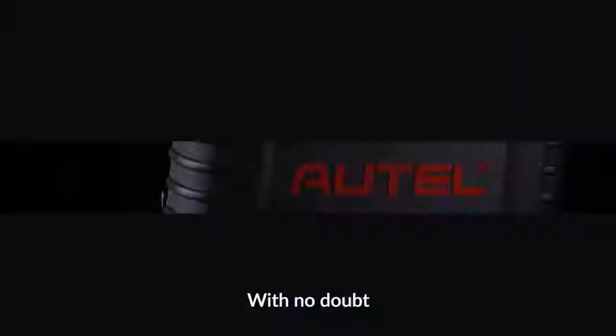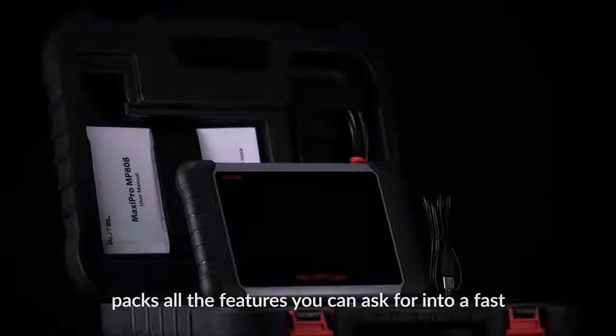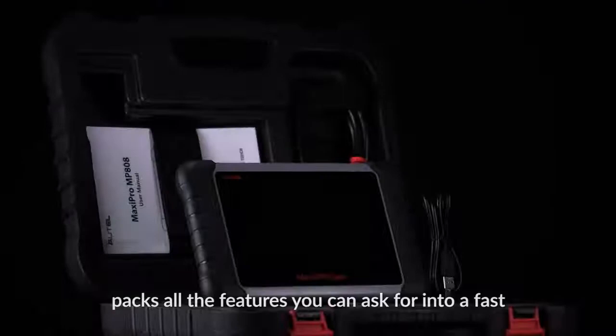With no doubt, the Autel MaxiPro MP808 packs all the features you can ask for into a fast, powerful, budget-priced professional scanner. Thank you for being a valued customer.